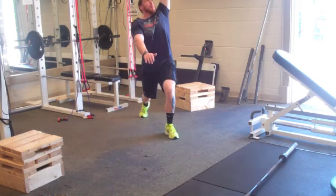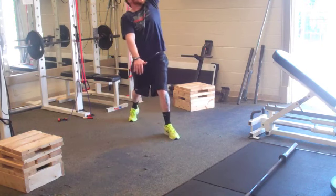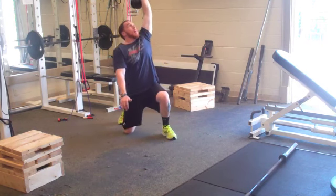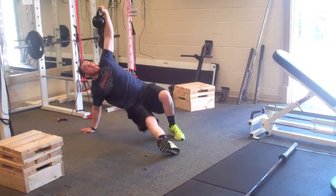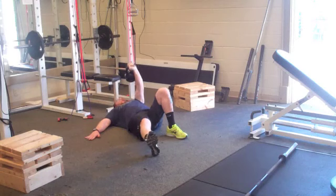From here I will stand up, bring my feet together — I am up. Now I'll retrace my steps: step back, sink down, right hand to the ground, swing the leg through, onto my butt, onto my elbow, onto my back.